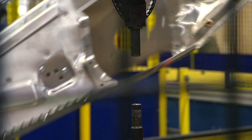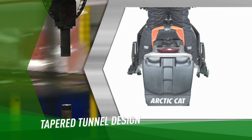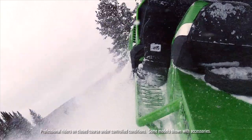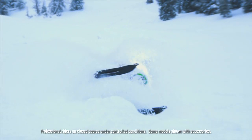The Pro-Climb tunnel is a lighter two-piece design. The tapered tunnel walls are designed to conform to your natural leg position, improving both comfort and control. Wider running boards provide better foot traction for side hilling. Large cutouts reduce weight and help remove snow, again improving footing.